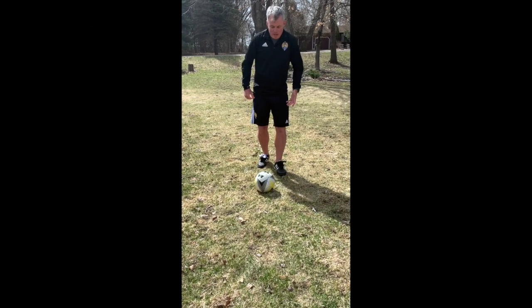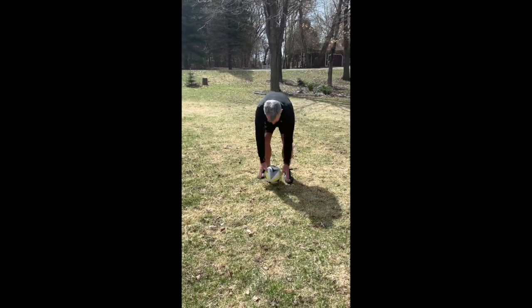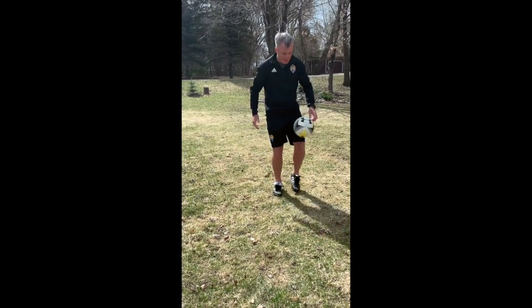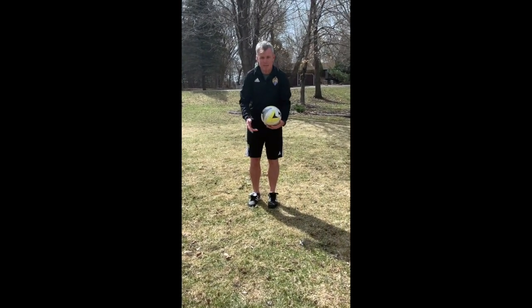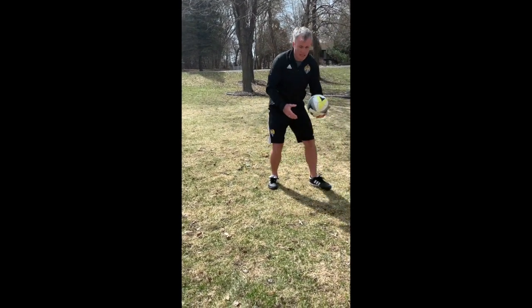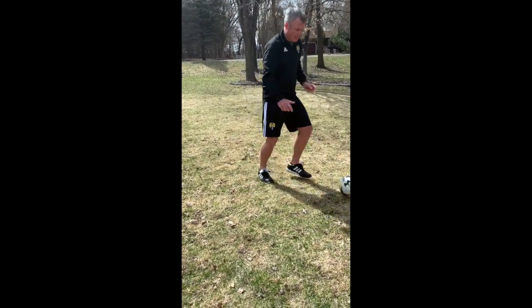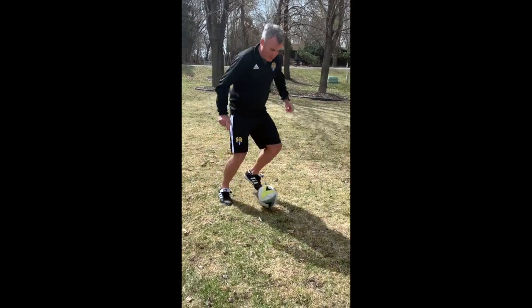This round is controlling the ball out of the air. You can either pick it up, flick it up, or juggle to get yourself started. What we're going to do is get the ball in the air and take it away with the inside of the foot. You can even juggle and take it away with the inside of the foot.